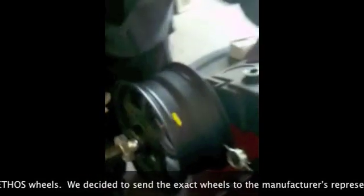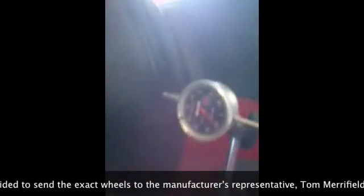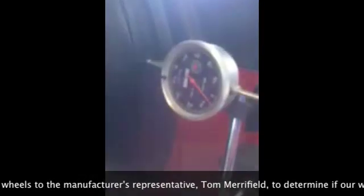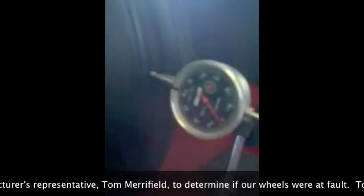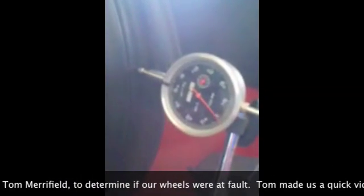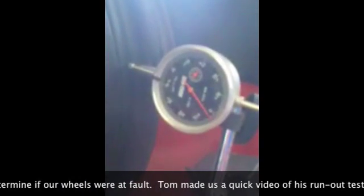If you look at this needle right here, this is in ten-thousandths graduations. Between zero and ten would be ten thousandths. Right now it's sitting on ten. We can zero it out just for fun — approximately is close enough. And you can see as we spin the wheel that this wheel is checking out at about four thousandths max runout right now.